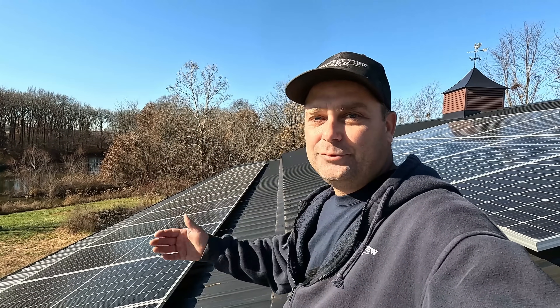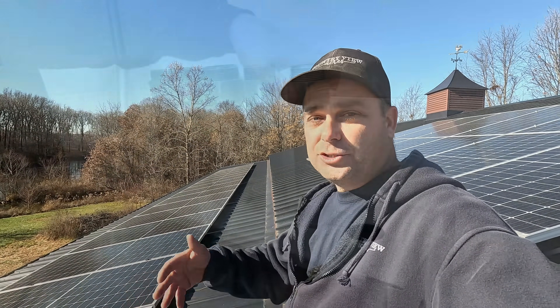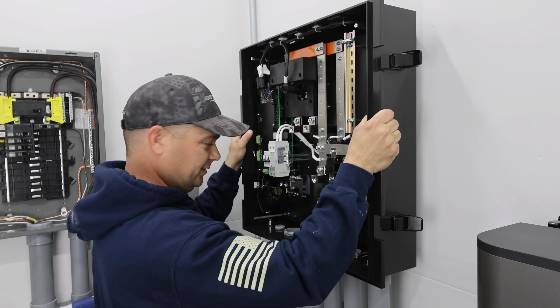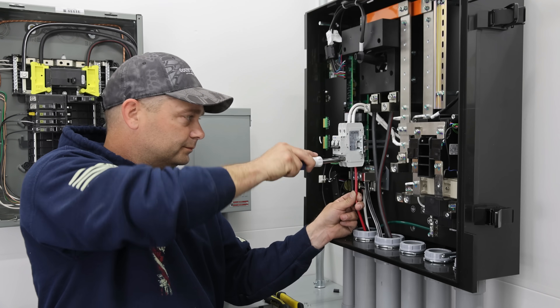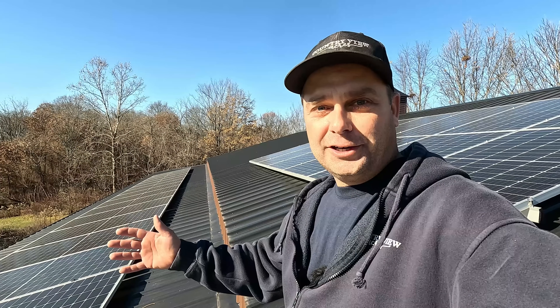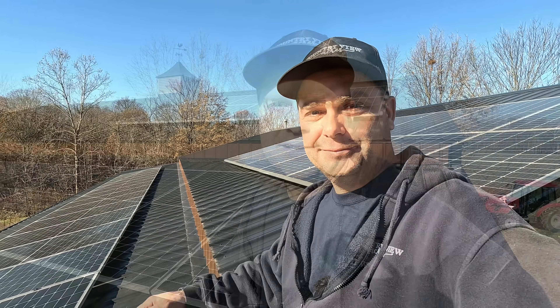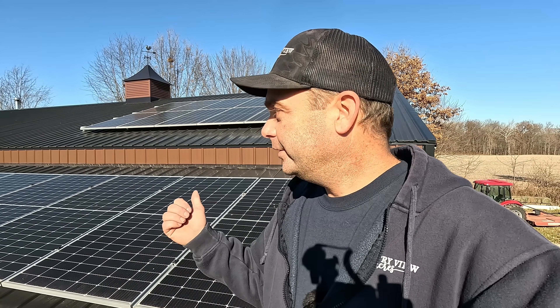This was a DIY system — we did all the work ourselves so there are no labor costs. I've got everything totaled up: equipment, mounting hardware, materials, wire, and even some hidden costs people may not have considered. Now that I've run the system for a while and gone through all the data, I can calculate roughly how much power it will produce in a year and tell you exactly how long it'll take to pay for itself. So let's get into it.